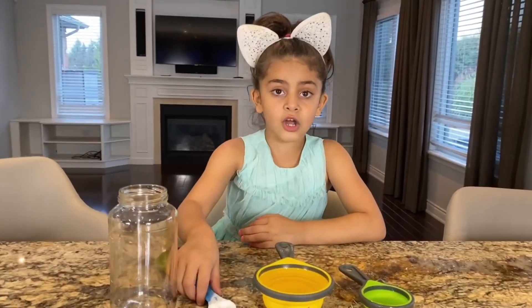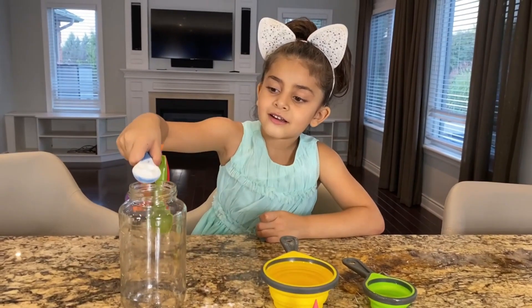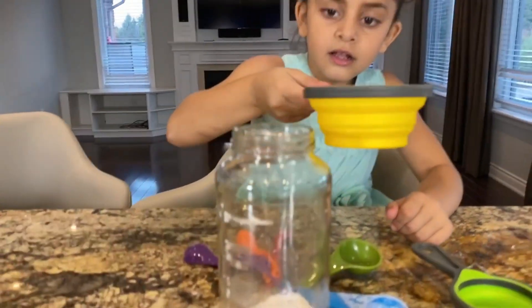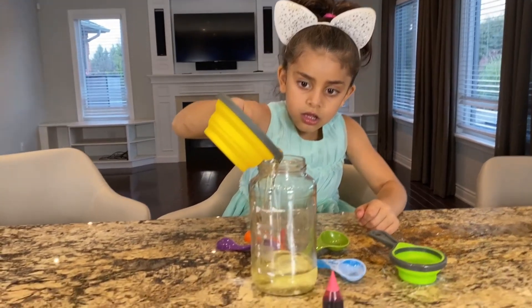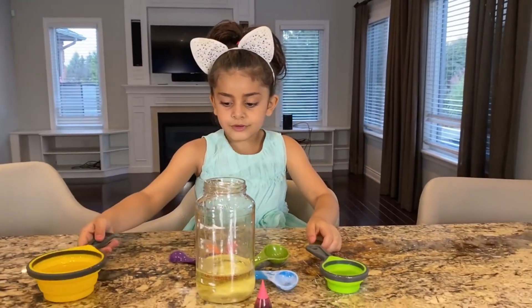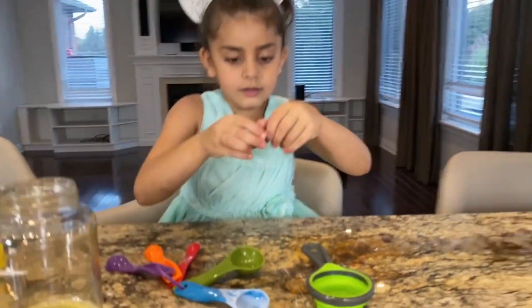So first we're going to start with the baking soda. Baking soda. Okay. Good job. Be careful. Just let me put it there. And let's see. Be careful. Whoop! Good job, Sally. Amazing. Here we go. And then let's put some drops in the vinegar.